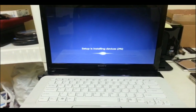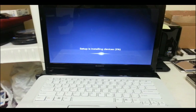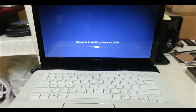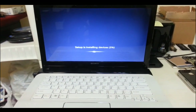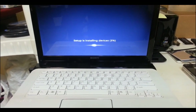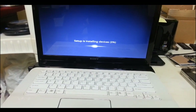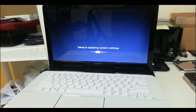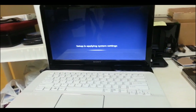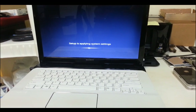So once that gets to 100%, the laptop is going to reset and it's going to come to this screen. We're going to wait until this gets to 100%. Once it gets to 100%, it says it's applying system settings.